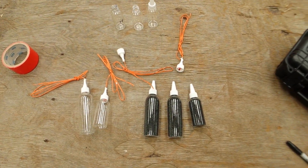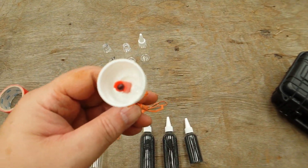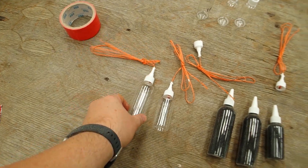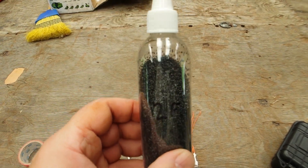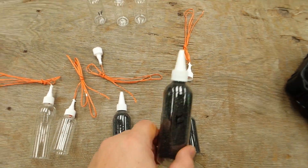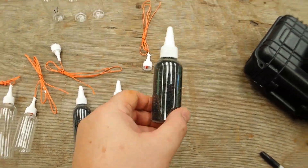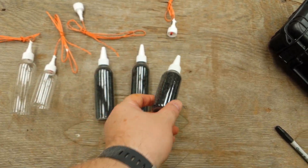Today I'm going to do some experiments with some fireballs. I took some igniters and epoxied them into some caps. I have some 4 ounce bottles and some 2 ounce bottles. I took some 2FG powder and put about 2 and a half ounces in one of these 4 ounce bottles, and some 1FG powder in the other 4 ounce bottle — again 2 and a half ounces. And then I have this smaller bottle here which has about 1 and a half ounces of 2FG.